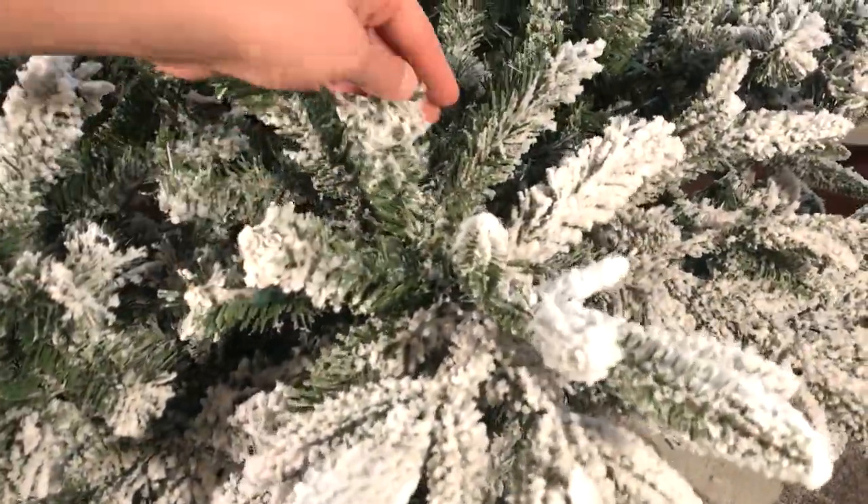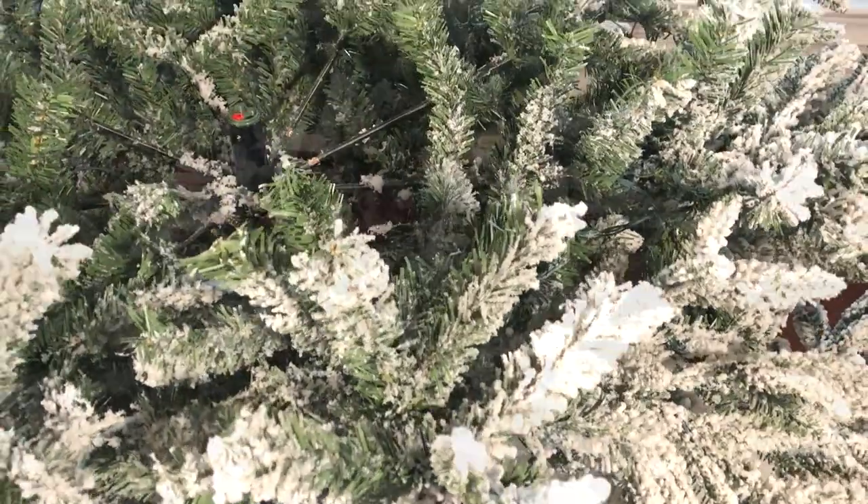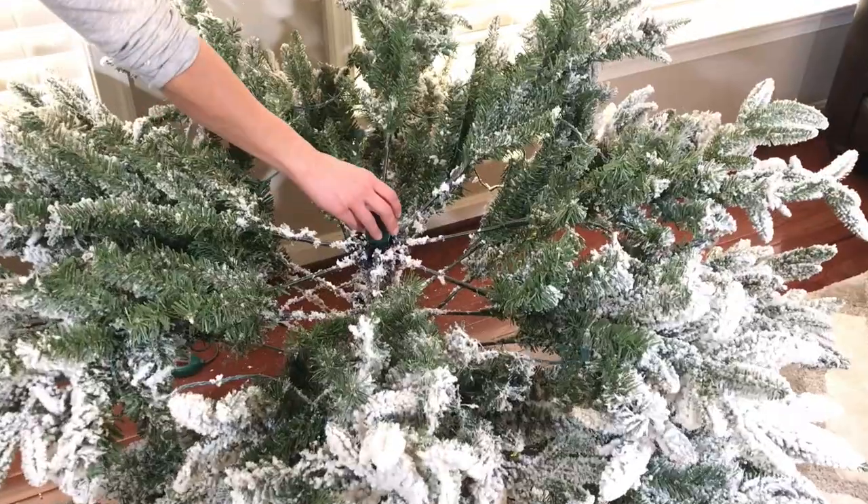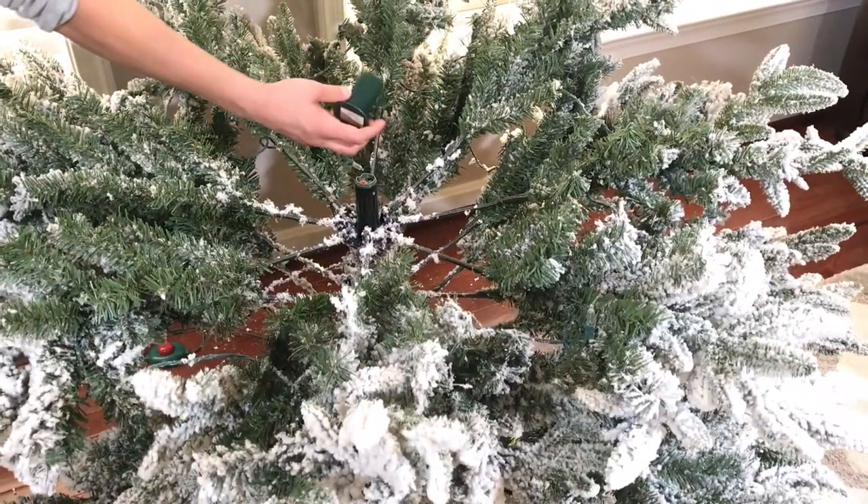Here is a close-up look of a fluffed branch. Try to follow the natural pattern of a tree branch. Now that the bottom section is fluffed, we're going to go ahead and remove this cap so we can insert the middle part of the tree.